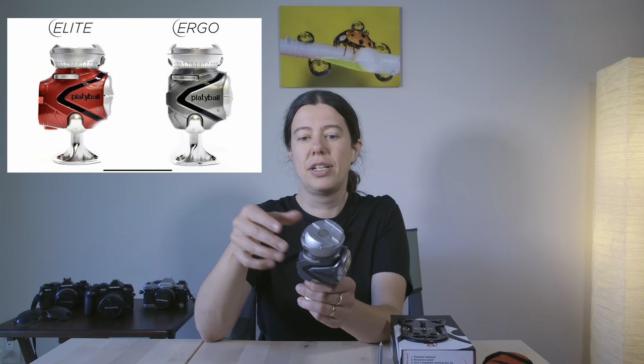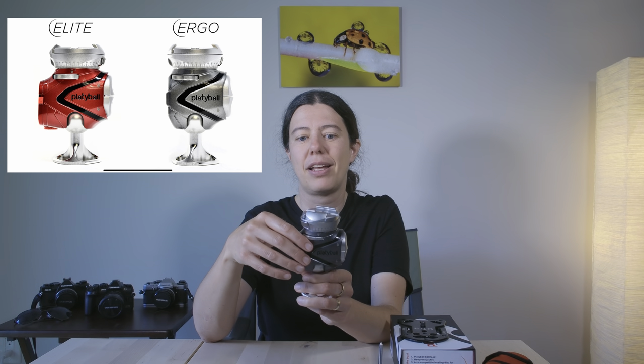Now, mine is called the Ergo, but there is another design called the Elite. My friend Lee actually has the Elite — it's bright red and it looks really fancy. If you're interested to know more about it, I'm going to put Lee's video right below so you can check what he thinks about the Elite. But for me it's fine — I didn't feel like I needed that little extra, and plus it saved on weight as well. So I went for the Ergo.